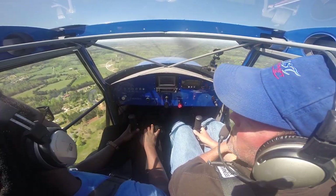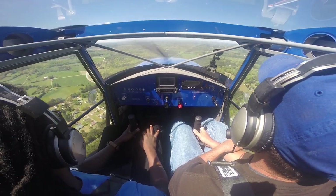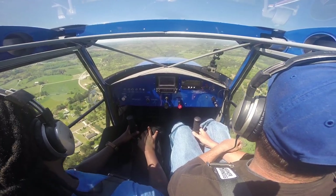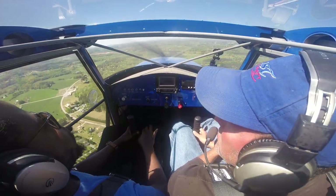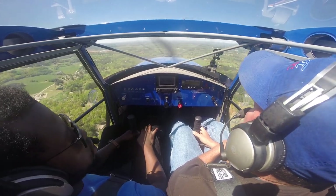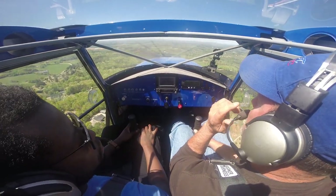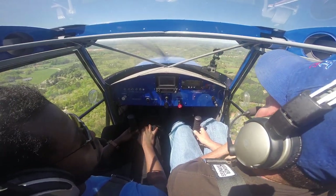The most interesting part about this aircraft is that we have no data whatsoever — no screen telling us how fast we're going or how fast we're climbing. This particular model is Troy's personal airplane, and he decided not to have any avionics, not even the basic stuff. He flies this airplane like a true pilot.